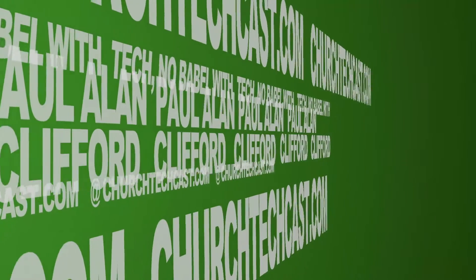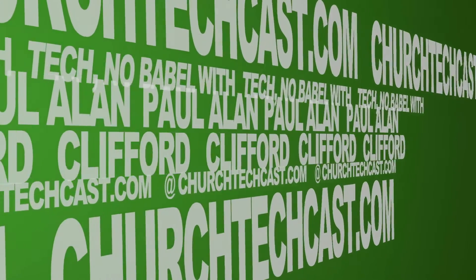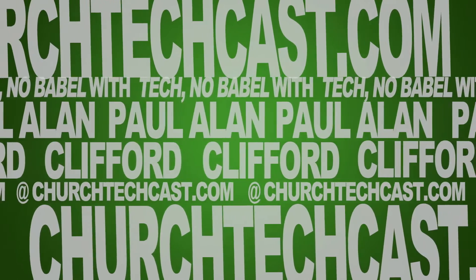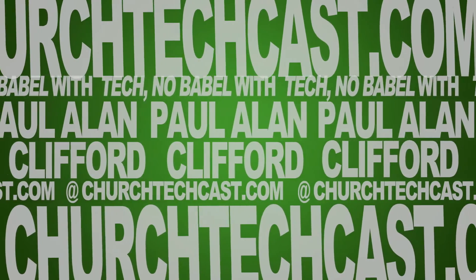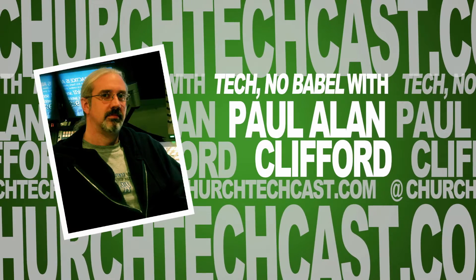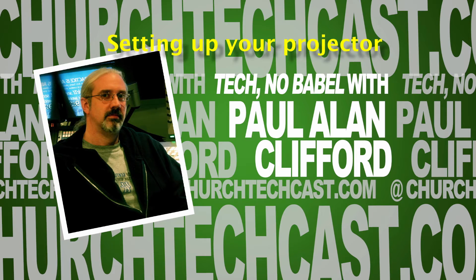On today's Technobabble: setting up your projector. This is Technobabble, your weekly source for church video and graphics news, perspectives, tips, and tricks. And now, here's your host, Paul Clifford.